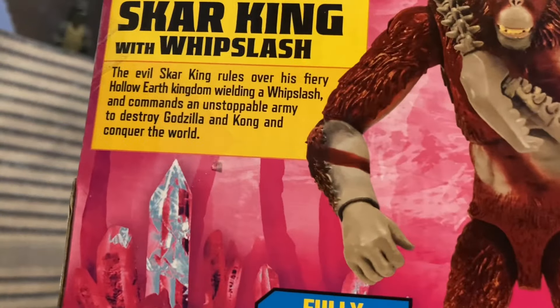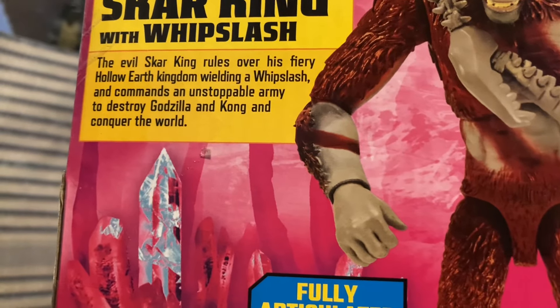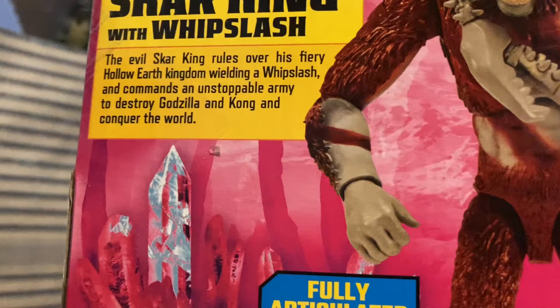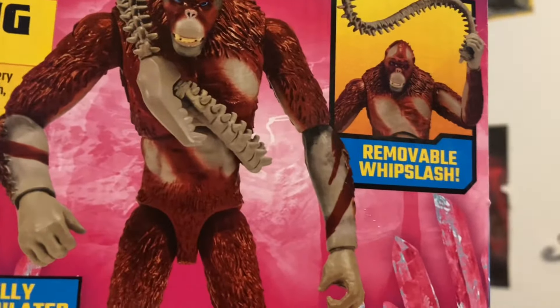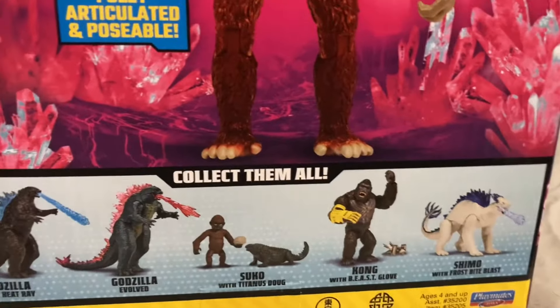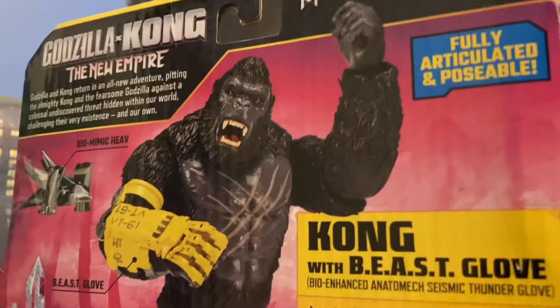There's Kong. And here's Scar King on the back: 'The evil Scar King rules with his fiery hollow-earth kingdom, wielding a Whiplash and commands an unstoppable army to destroy Godzilla and Kong and conquer the world.' He also has a removable Whiplash. Something interesting I noticed is that on all the photos at the bottom, Scar King's not on the Kong packaging, and Kong's not on the Scar King packaging — they at least switch it up with the packaging.